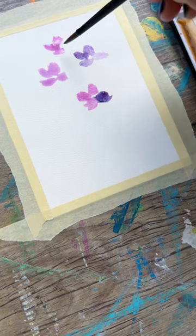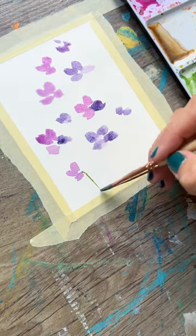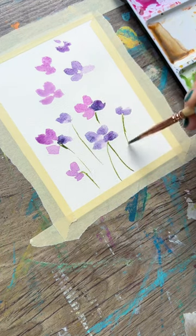Some lighter purple, some darker purple. For some of these flowers, since they might be side-facing, just two or three petals. Then adding with a liner brush or a dagger brush some really thin stems on all these little flowers — they are just so cute.